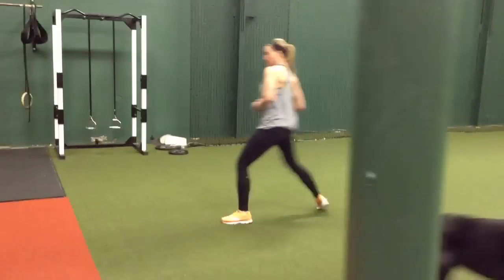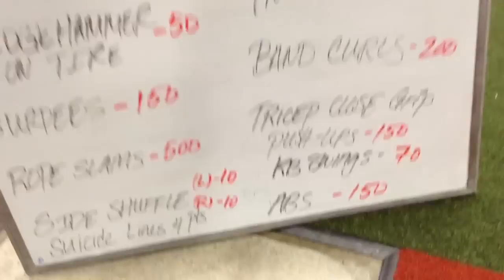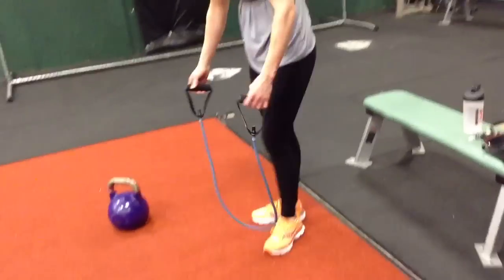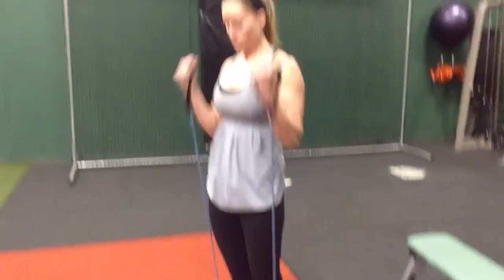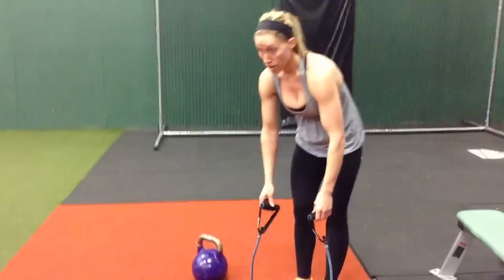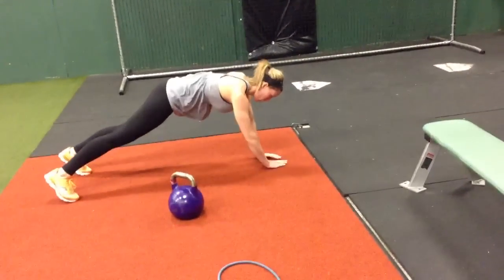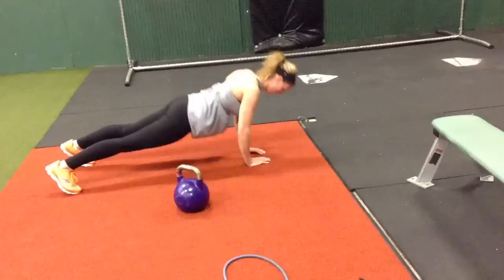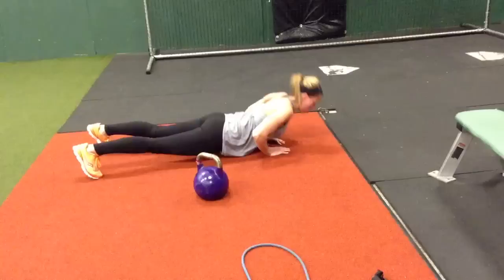Where we at? That side shuffle — we did that. Band curls are next. Pretty simple: step on the band and curl the band. Just like that. While you're there, close grip tricep push-ups — just crank it down. Hands are a little closer than usual, elbows in. Three, four — just do five. Don't forget you did five.